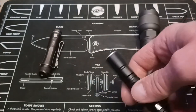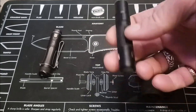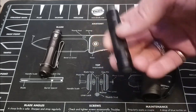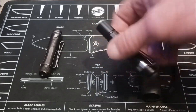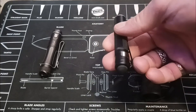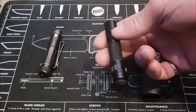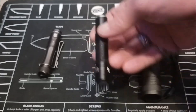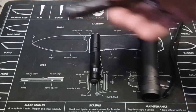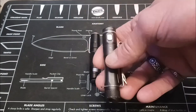It reaches out about 100, 120 yards, something like that. Not real bright, but it does reach that far. And for a AAA battery, these were about $10 or less — they weren't very much. I bought two of these. But this is the nicest of the small ones. This one you really could use for EDC.